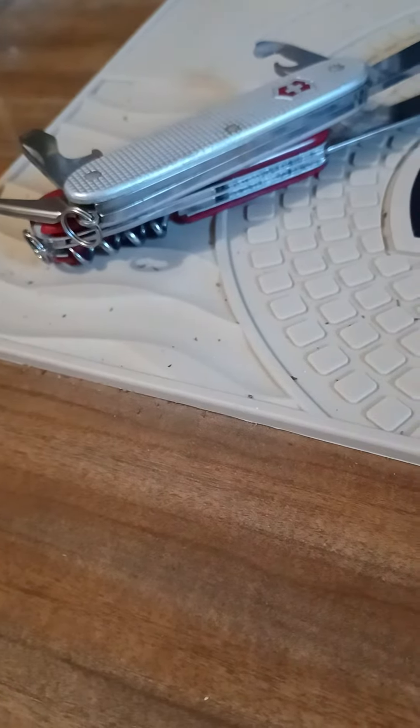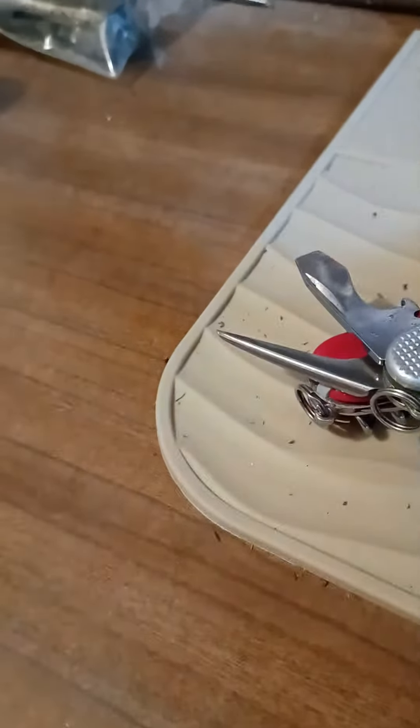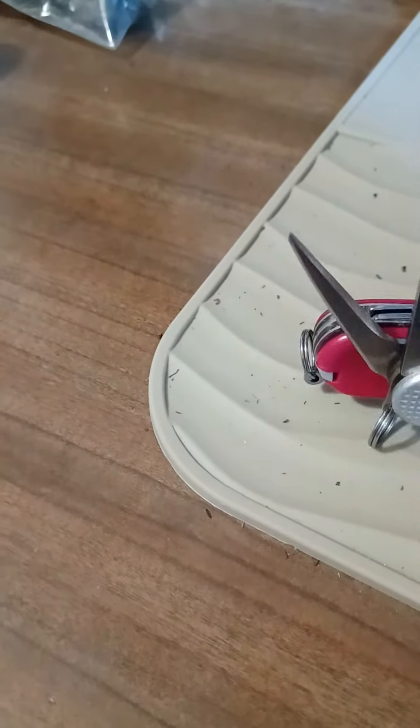Morning YouTube! What's going on? Got a little short one to bring you today. That's an ALOX Pioneer.